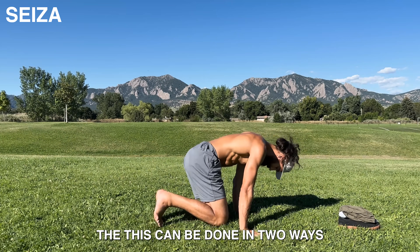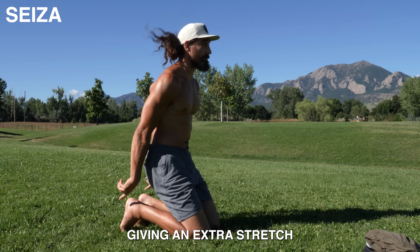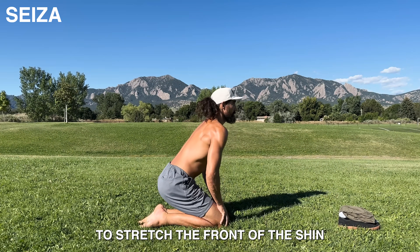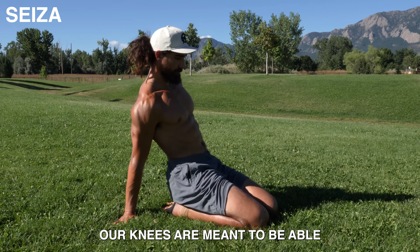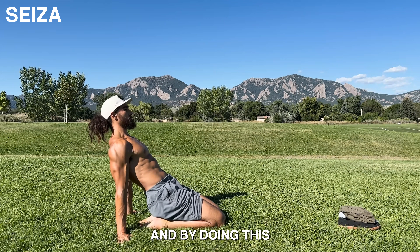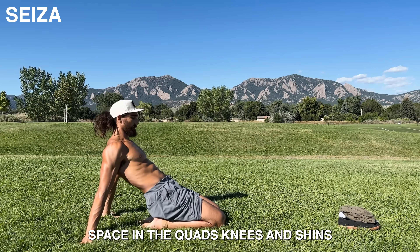This can be done in two ways: with the toes pulled under, giving an extra stretch for the bottom of the foot and toes, or toes pointed and sitting on the tops of the feet to stretch the front of the shin and ankle. You should be able to do both. Our knees are meant to be able to compress so that the hamstring and calf rest on one another, and by doing this you'll be able to open up space in the quads, knees, and shins.